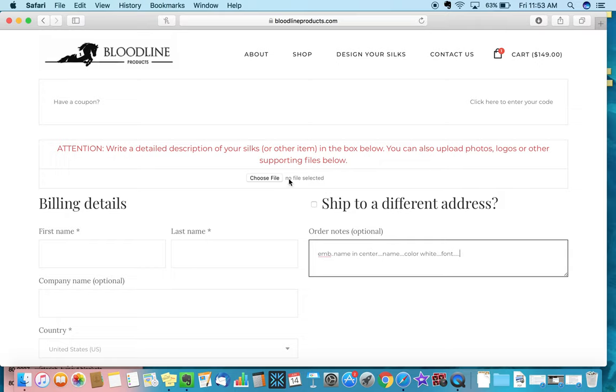If you have any supporting files, such as a logo, upload it and send it to us because we'll need your logo to embroider it onto your custom sheets or blankets. If you have a photo of old sheets or blankets you'd like us to replicate, or any inspiration, go ahead and upload and send that to us here.